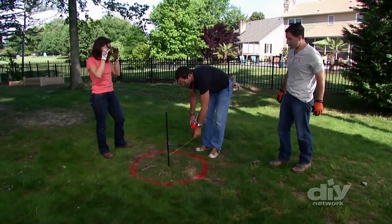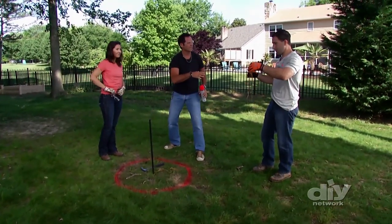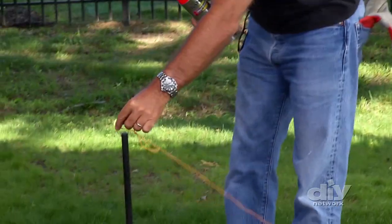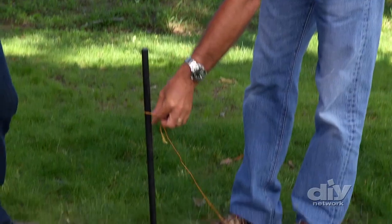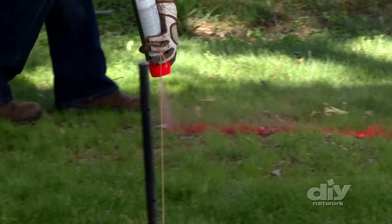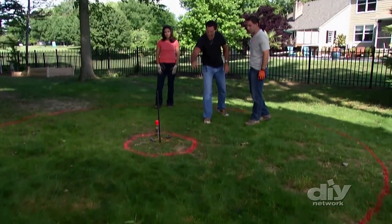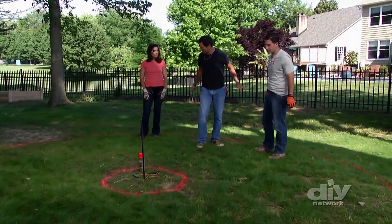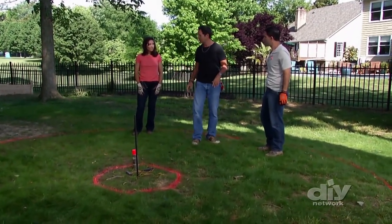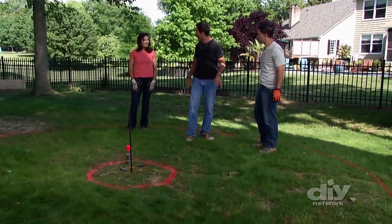There's our first circle. Now take your second, longer string, attach it to the inner circle stake, and measure the distance for the second circle. Spray the loop with marking paint and now you have your working space — this is your fire pit area, your entertaining area where the chairs and things are going to be. It needs to be a little more level, so we're going to get our tiller, do a little excavating, and get our surface more to grade.